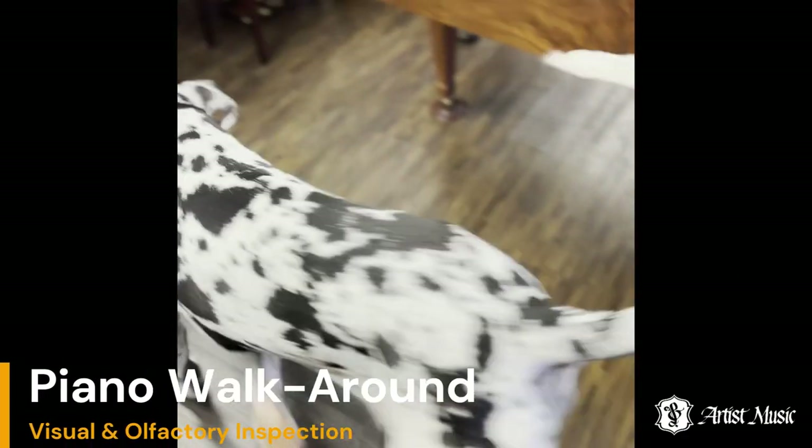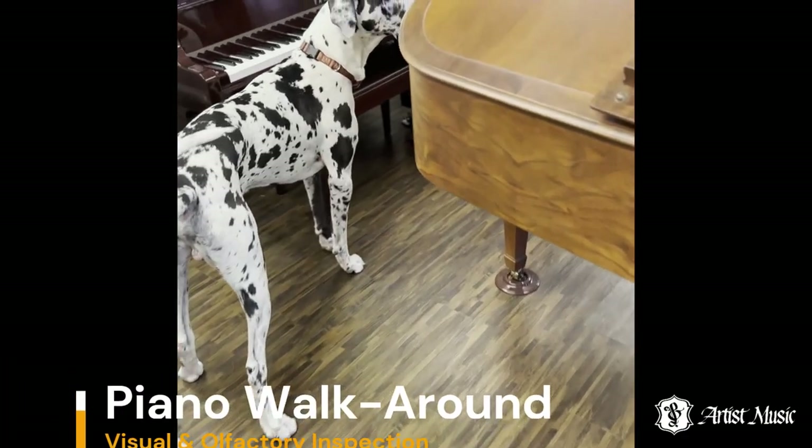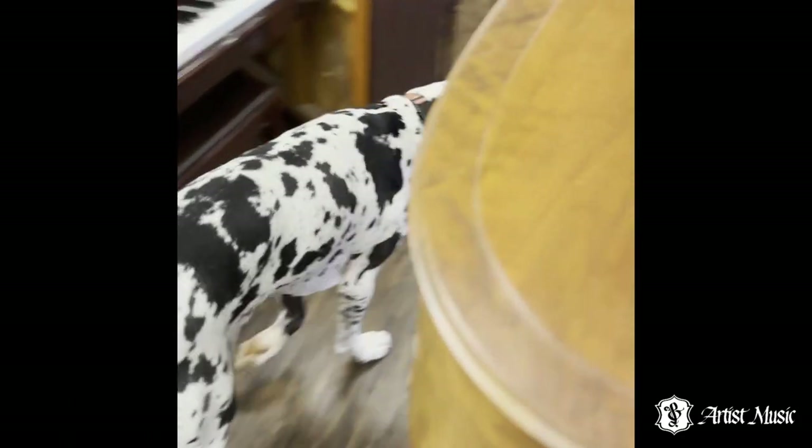First, Duke walks around the piano using his eyes and nose to inspect the quality of the piano's materials and workmanship.